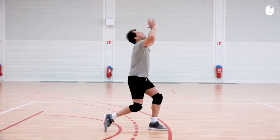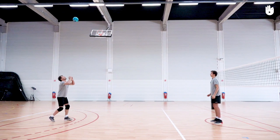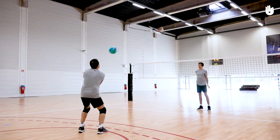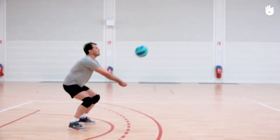Then return it to your partner with an overhand pass at head height. You should try to move as little as possible when carrying out your bump control overhand pass sequence. Repeat the sequence several times to perfect your control of the ball.